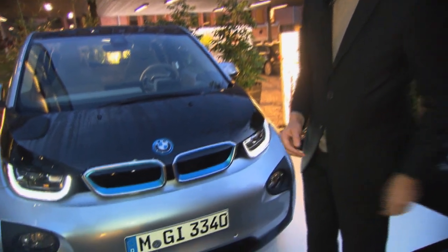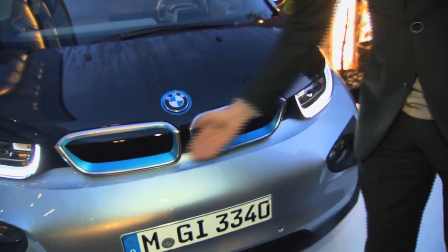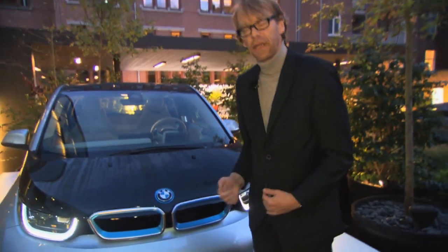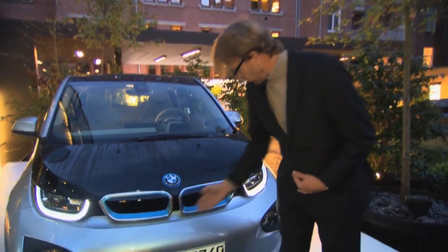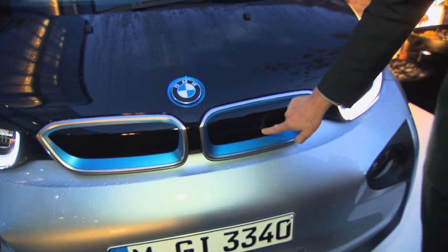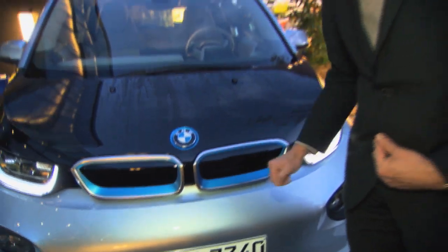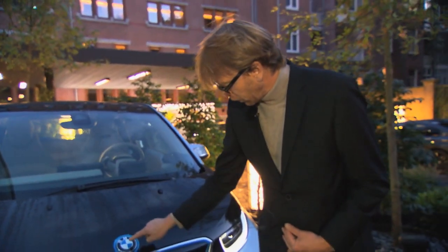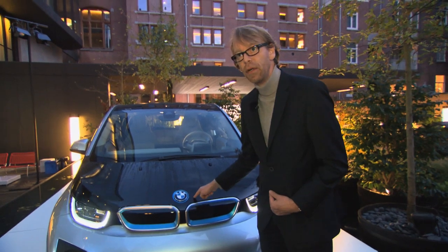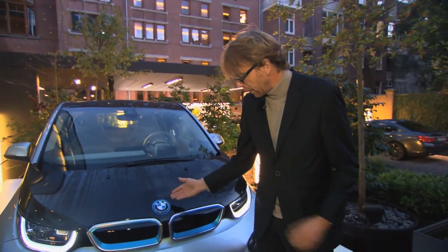On the i3, we're talking about a new brand. You can still recognize BMW in the form of these kidneys, but it's an electric car, so they are closed — we don't really need airflow there. You also have the BMW badge, but it's surrounded by a blue ring that is specific only to the i-cars.